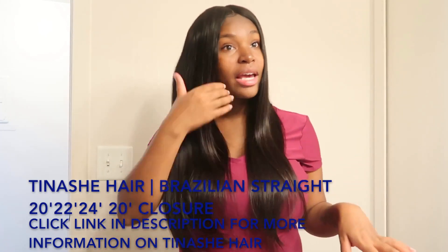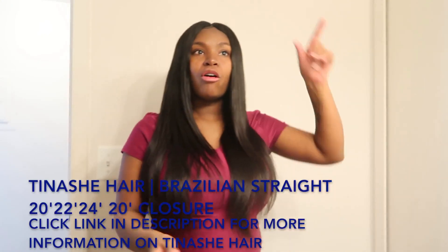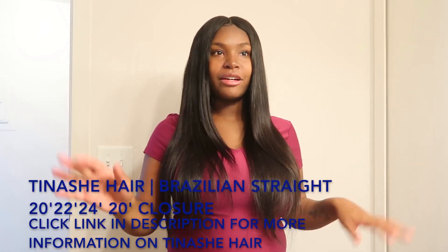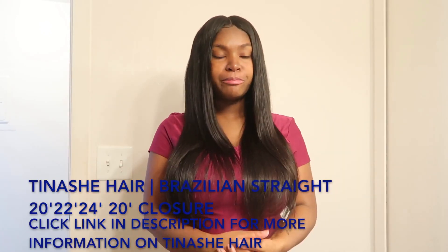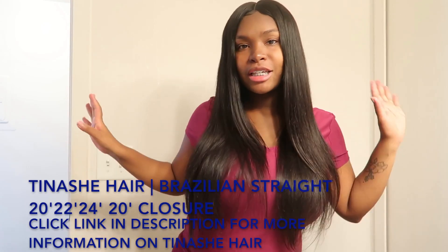It just bone-straightened my hair really well — that's how good this hair takes heat. I like my hair to be really bone straight, so having to go over it multiple times gets tiring. This hair takes heat very well.